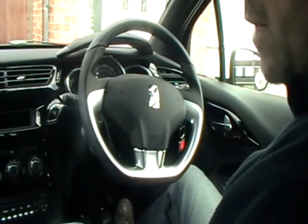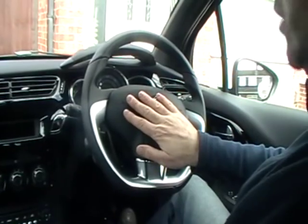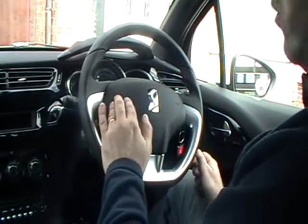Show me how you would check the horn is working. To check the horn, all you need to do is place your hand on it and press the horn.